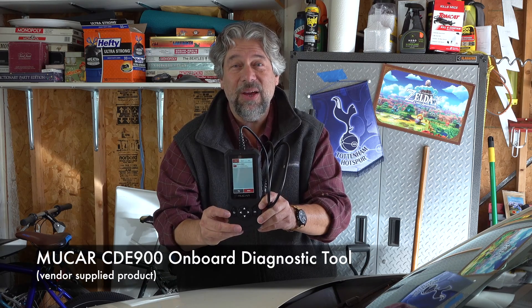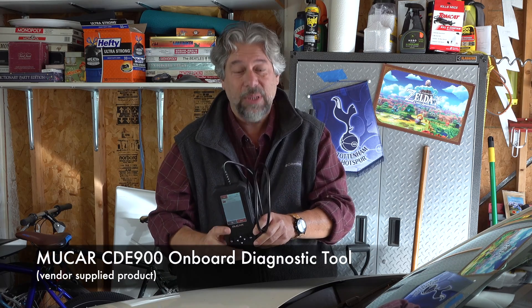Dave Taylor here in my garage checking out the MUCAR CDE900 onboard diagnostic tool, and it really all revolves around that connection.